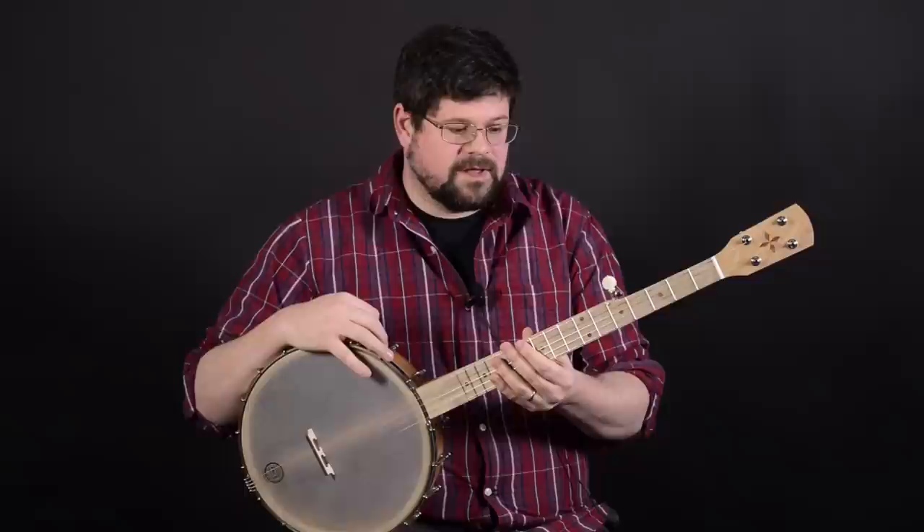Hi, my name is Jeff. I'm here at Alderley Instruments with the Pisgah 12-inch Possum Banjo.